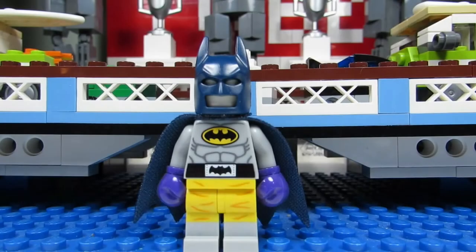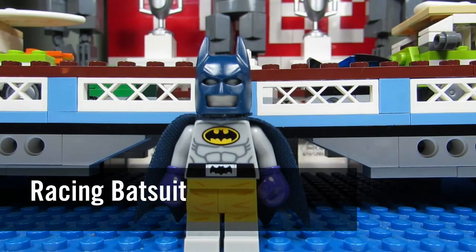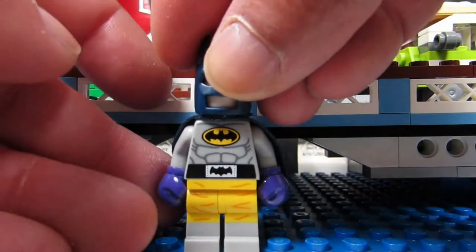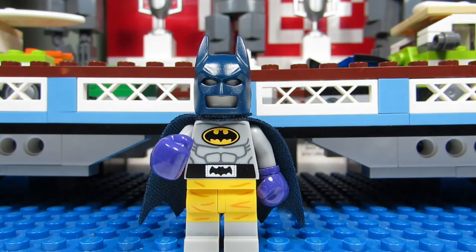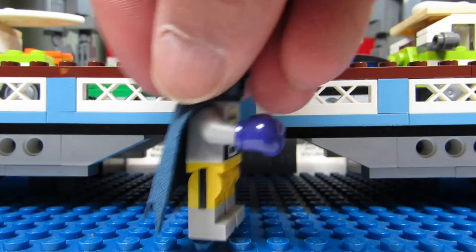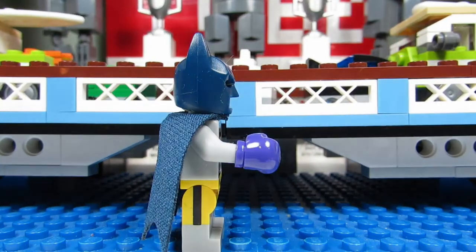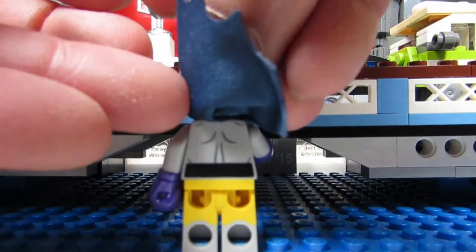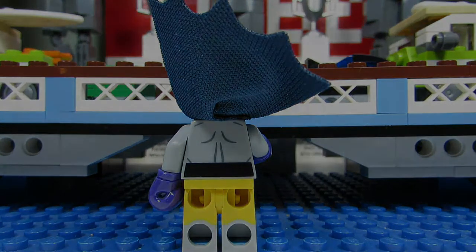Here we have the Racing Batsuit. I'm not sure why it's called the Racing Batsuit - it should be called the Boxing Batsuit because we have purple boxing gloves, which is nice. A bat belt and some nice shorts there. You can see we have a stripe on the shorts. And on the back, just rippling muscles on this Batsuit.